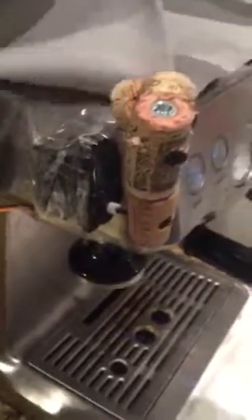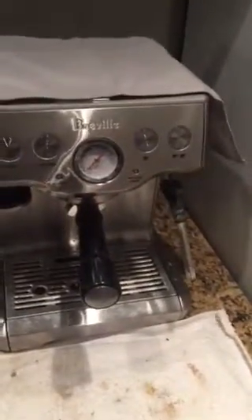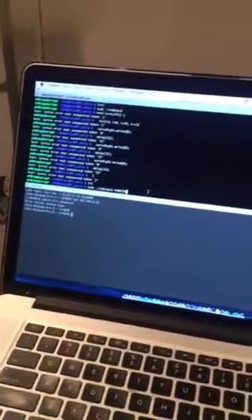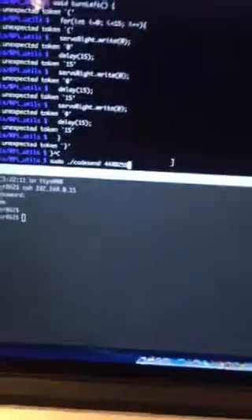All right, so what we have here is an Arduino hooked up to a radio frequency controlled power outlet. The Arduino goes to a servo, and then the servo has a little cork setup rigged here. I'm going to send a code for the radio frequency transmitter, and that's going to turn it on. Once that turns on, the cork device is going to turn on the coffee machine.